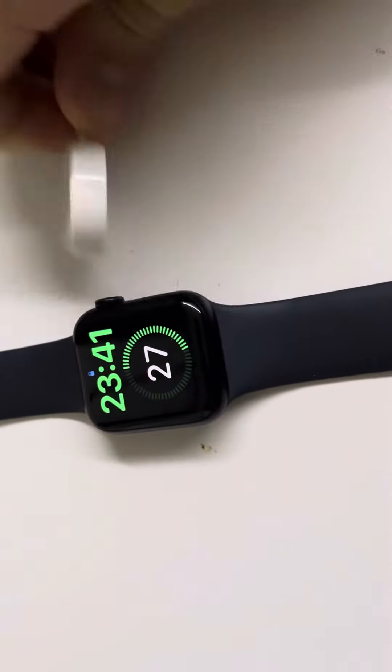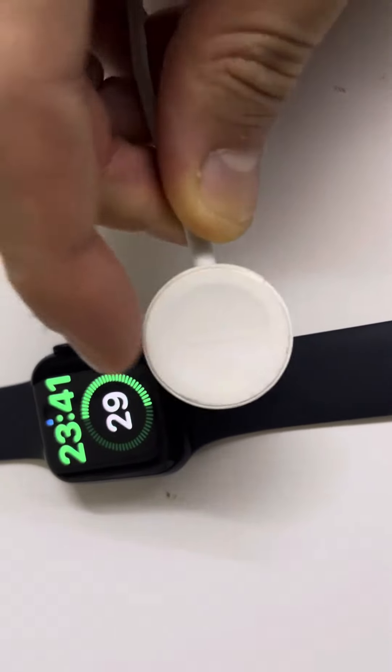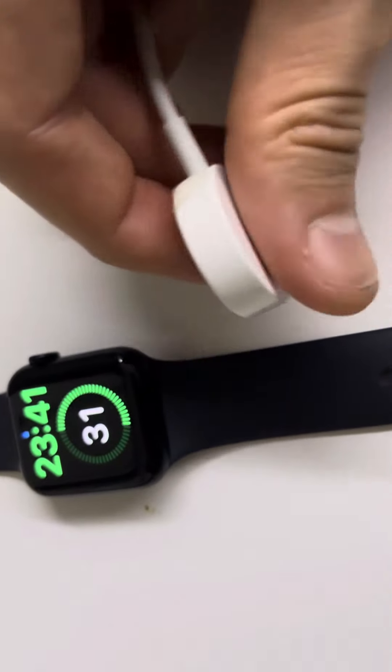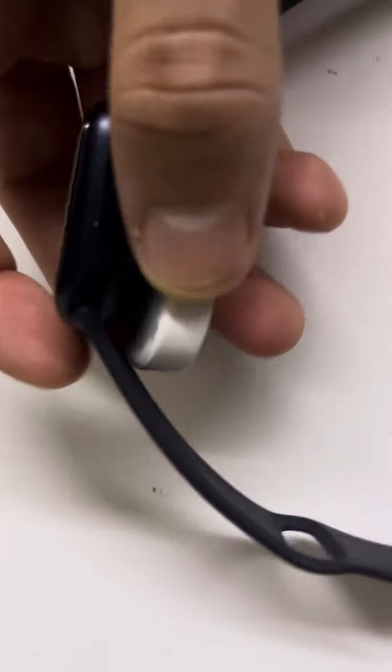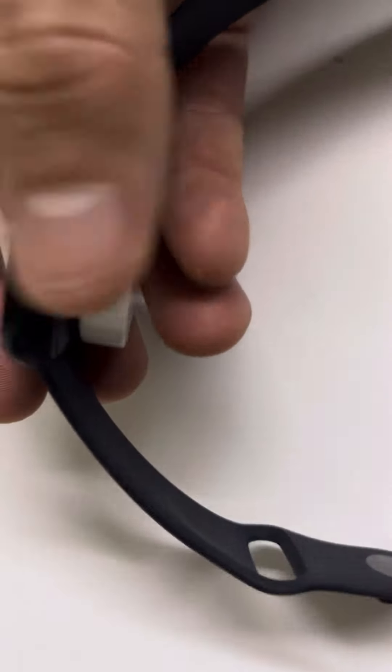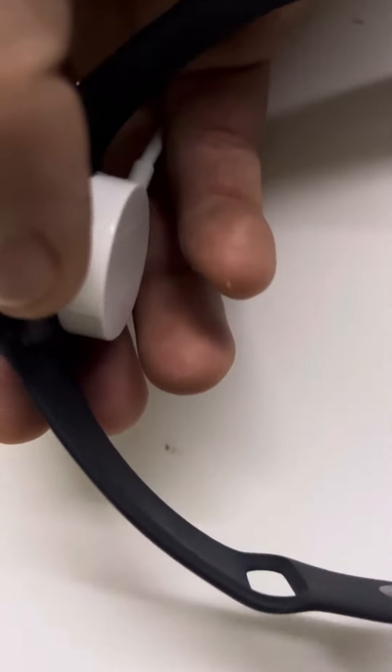So basically you've got this device. I don't know if you can appreciate it, but it's got a flat ending over here and a curved ending over here. The curved ending you just start on top and it's got a magnet. There you go.